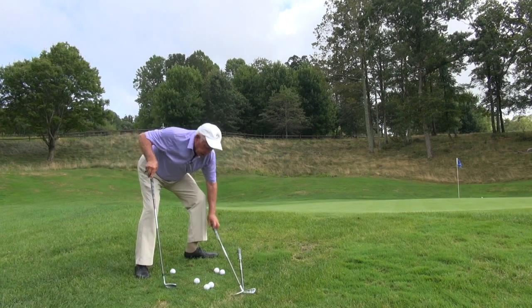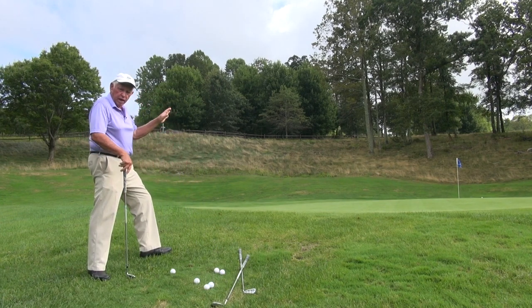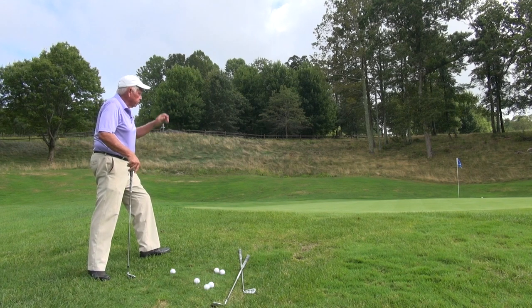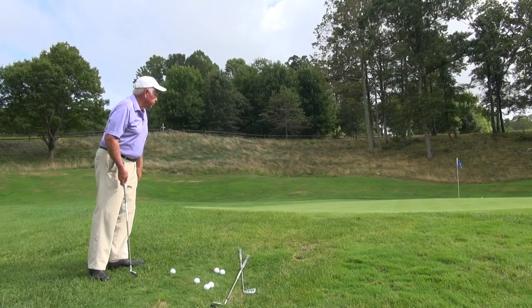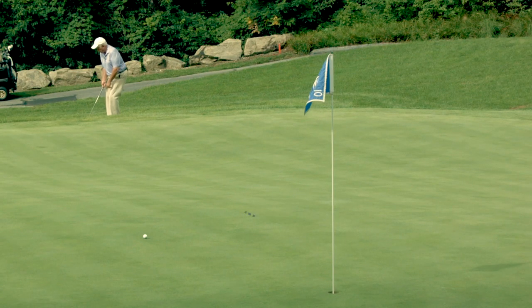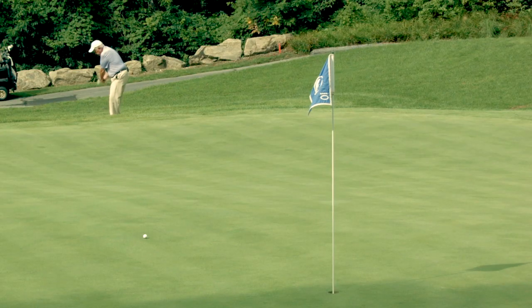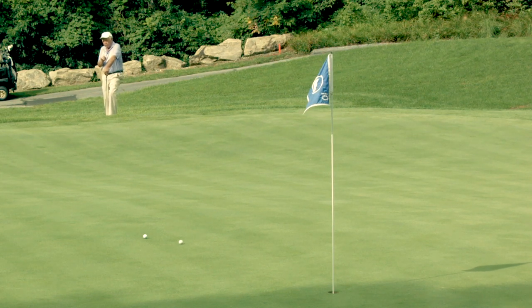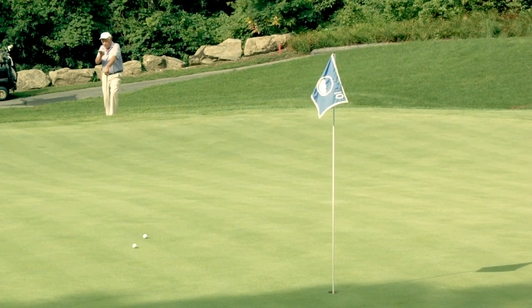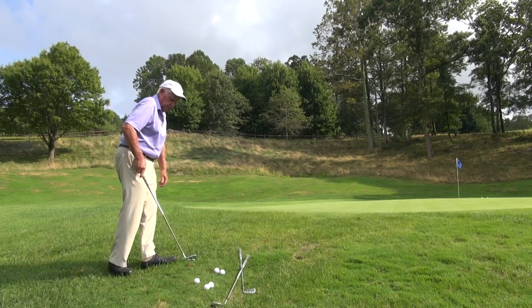So I'm going to take a pitching wedge now and hit this shot. Now if I carry it all the way to the top shelf, the ball is going to run past the hole. So even with a pitching wedge, I'm going to have to land it short of that transition and let it run up. See, that hit right in the middle of the transition zone and I struck that very cleanly and it killed the shot and left me just about the same distance putt that I had with the 60-degree wedge.